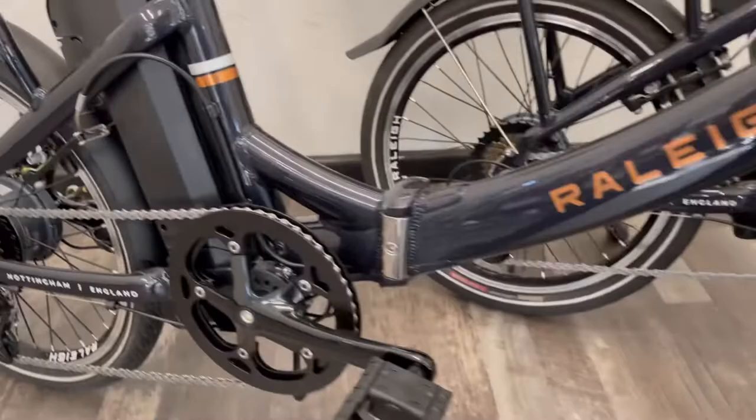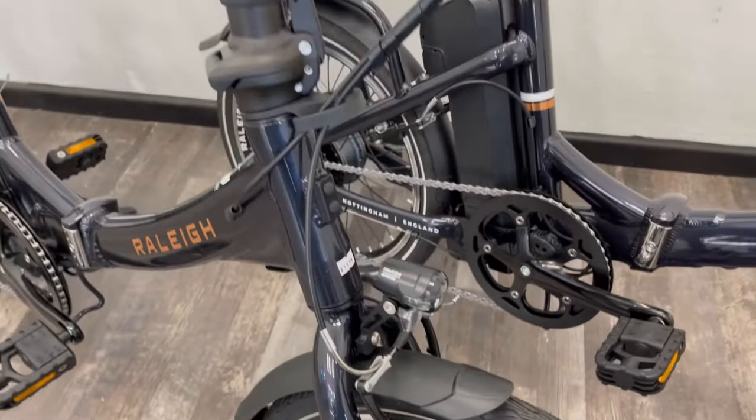The brakes are aluminium V brakes, so a lightweight braking system, cable operated.